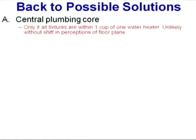So, central core plumbing - what do you think the odds are of getting all builders of all new homes to build houses so that all hot water fixtures are within one cup of one water heater? Slim to none? One cup is really tough. We could call the water heater manufacturers and tell them that for storage tank type water heaters we'd like 12 holes in the top. They'll do it, but it's not easy or cheap. Certainly one option is to build all buildings with a tight plumbing core - an interesting architectural challenge.